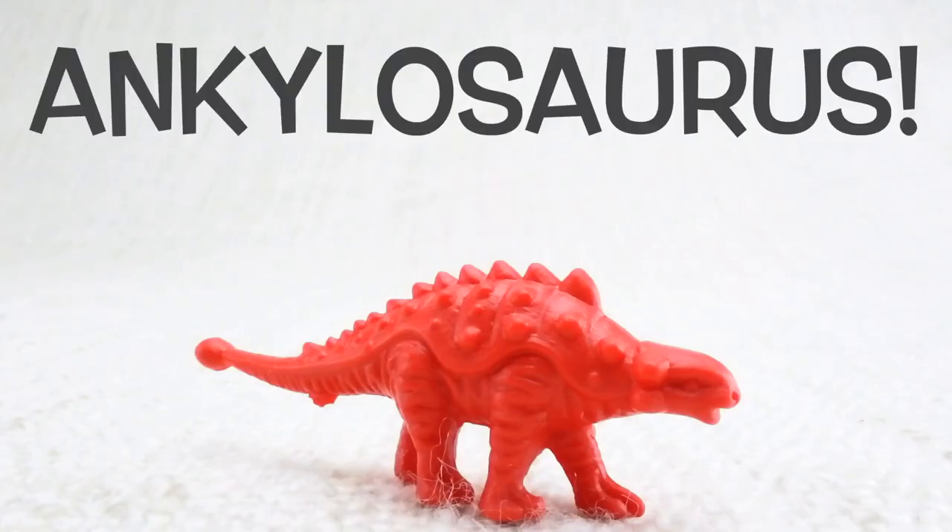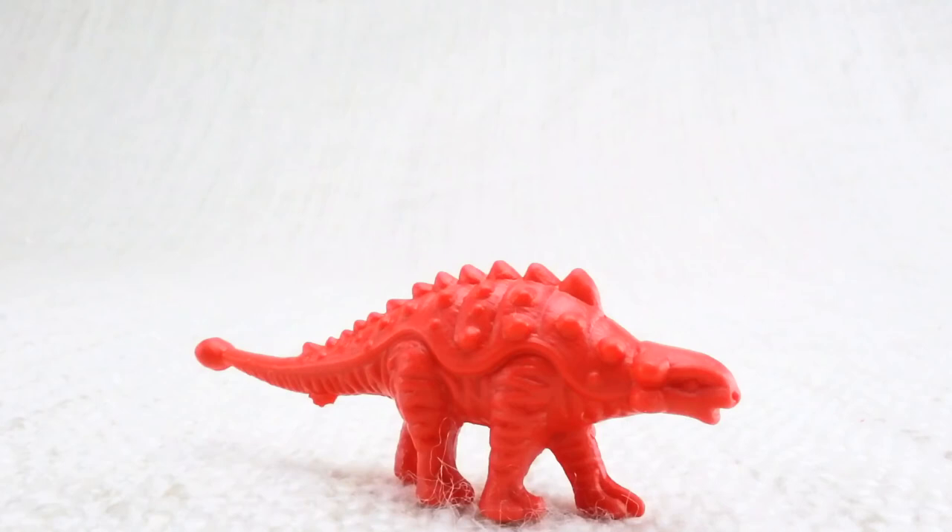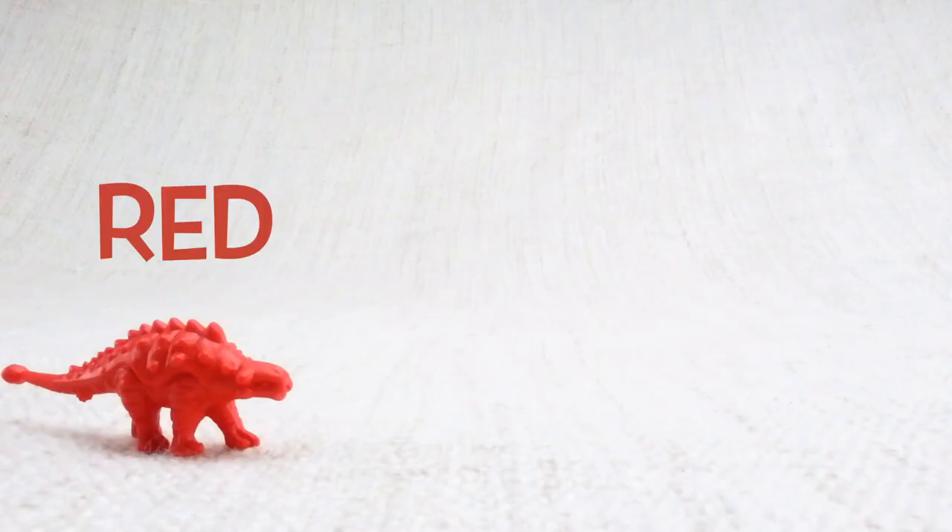This is an Ankylosaurus. Ankylosaurus — can you say it with me? Ankylosaurus. Keep this up! This one has lots of tough scales on its back. Let's look at the different colored Ankylosauruses we have. We have a red one.